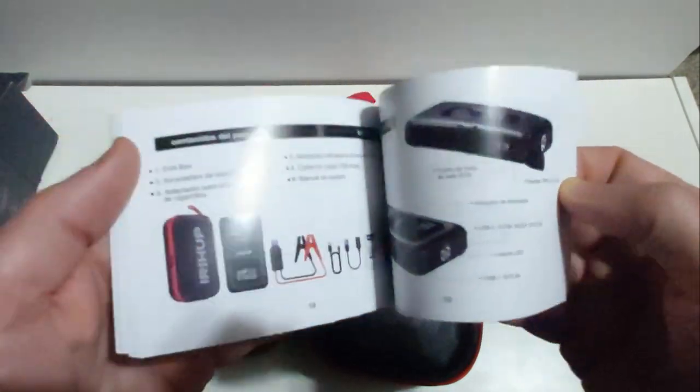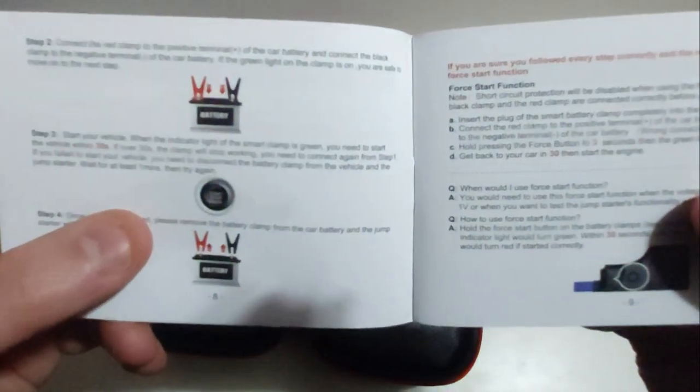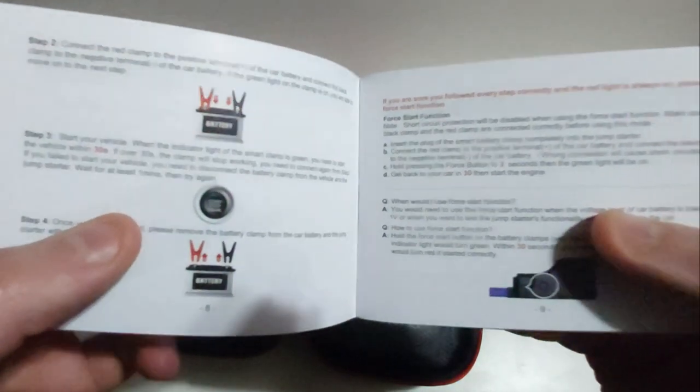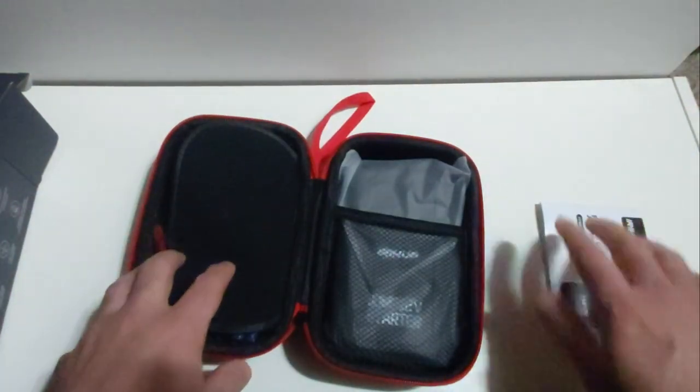It comes in two or three languages, which is pretty nice. This tells you if you have any errors or how to troubleshoot, and as you can see here, it shows you how to properly connect the alligator clips to the battery. That's the user manual — I'll put that to the side.